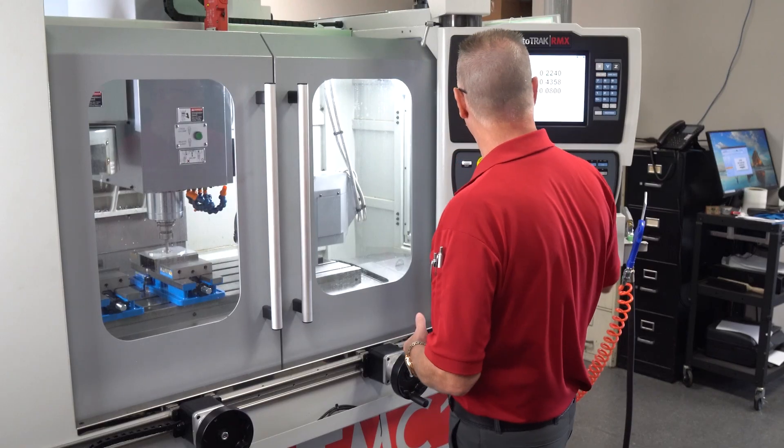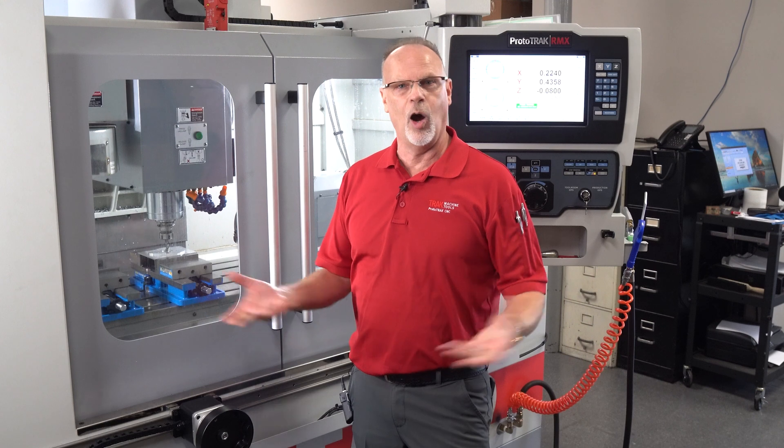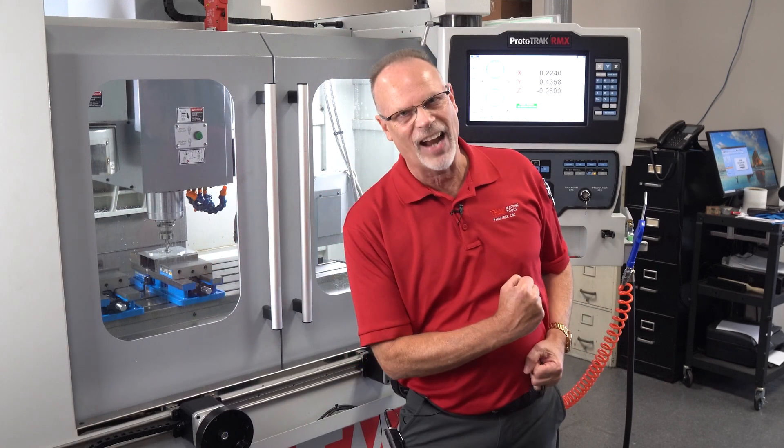Those are just some of the simple benefits of how electronic hand wheels work within the TMC and also with a lot of our other products. I hope this has been beneficial to you. I'll see you in the next video — until then, keep on tracking.